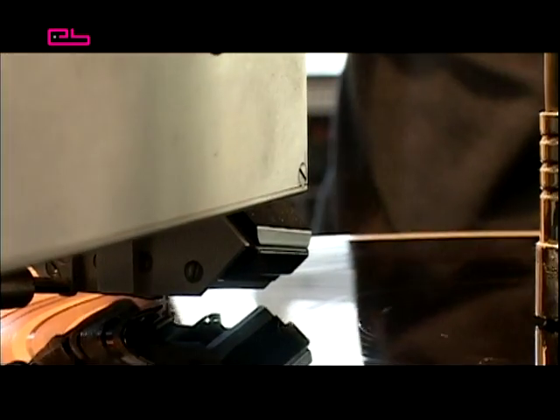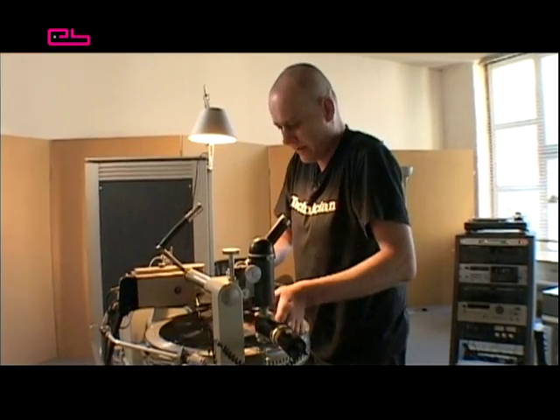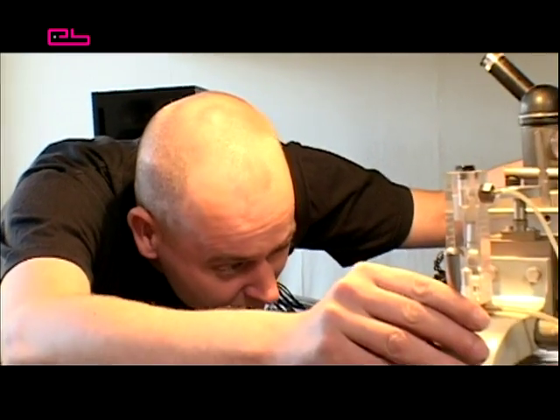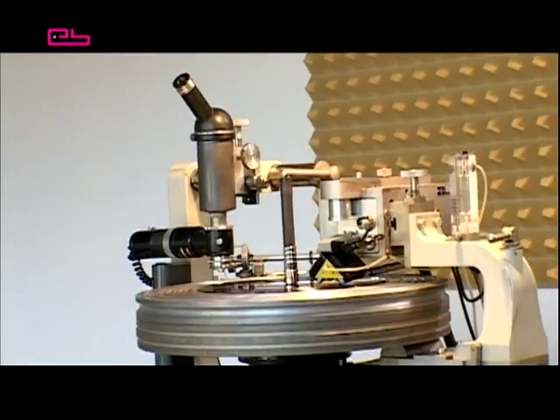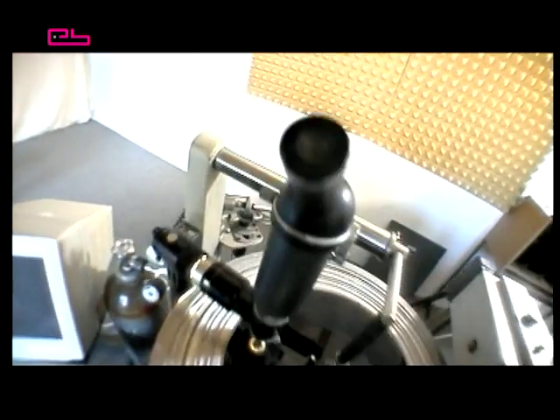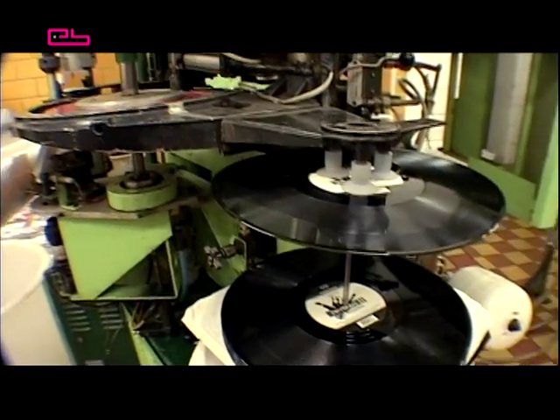In the cutting studio, the grooves containing the information are cut into the master foil by means of a stylus. The master foil, the so-called acetate, consists of an aluminium disc that's coated with acetate lacquer. Foil cutting is a separate and very complex process which we won't go into in detail here. We're going to concentrate totally on the manufacturing of a vinyl record.